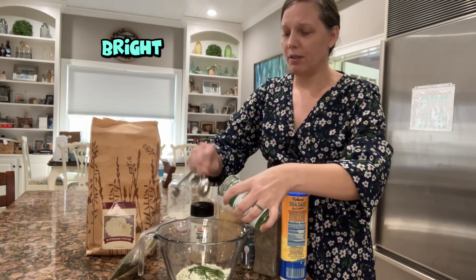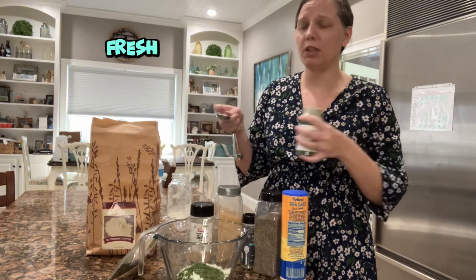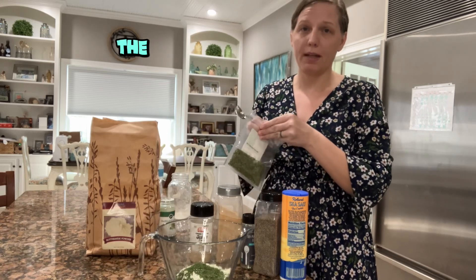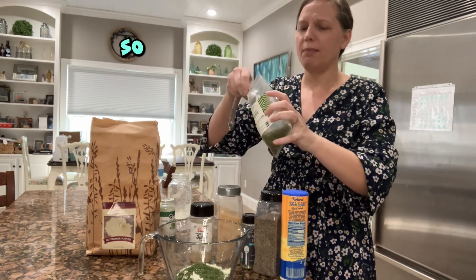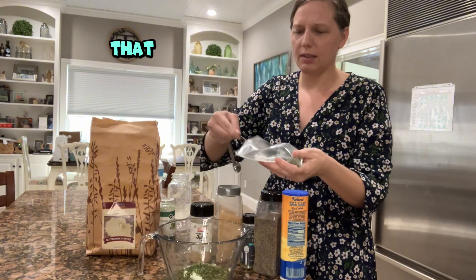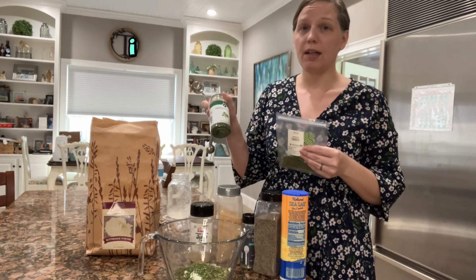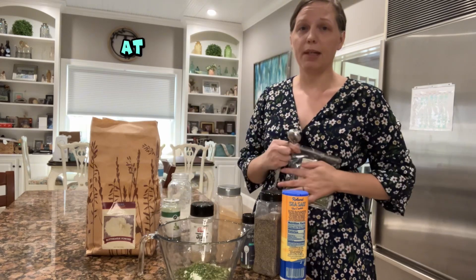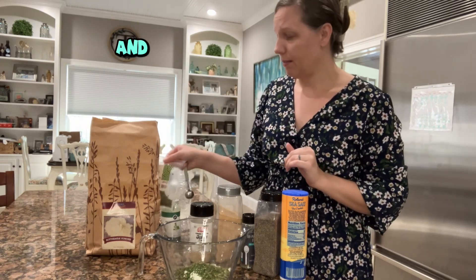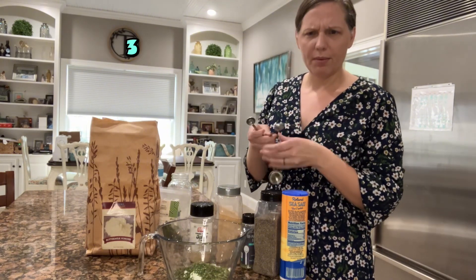Parsley gives a nice bright green color, but when it's fresh it almost has a bitter flavor — it's not my favorite herb. Chives are where more of the flavor comes from; they're a little darker than the parsley. I get my spices from a variety of places — the parsley I got on sale at my local grocery store, the chives from Thrive Market on sale, and I order spices from Azure as well.